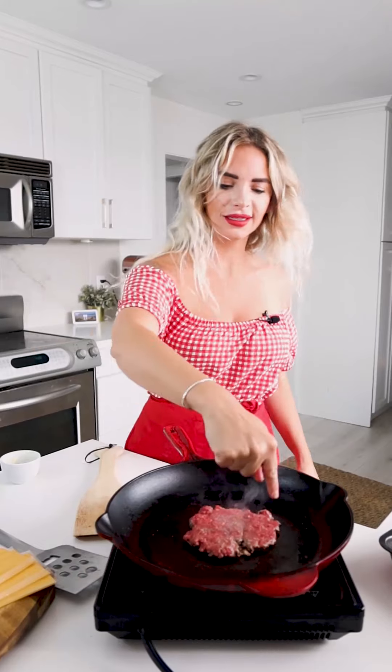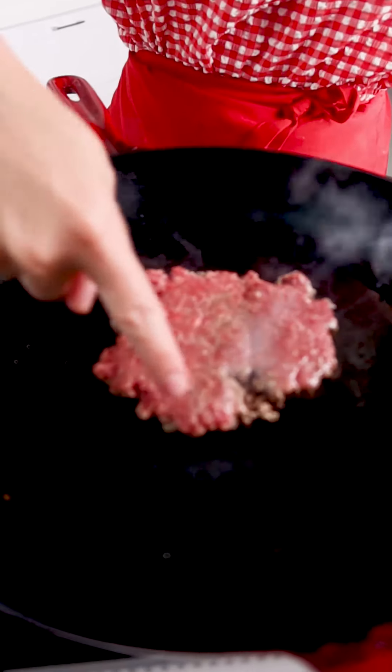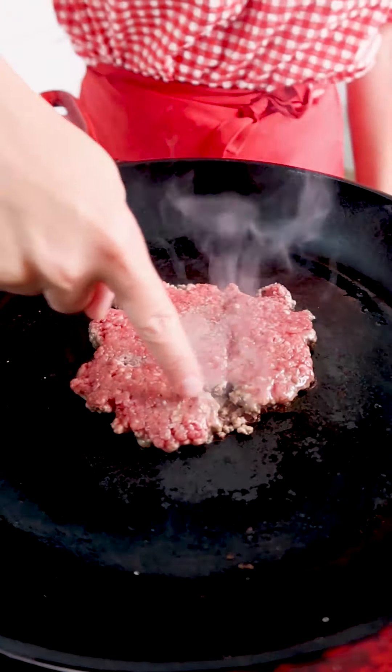Typically you do like to salt far in advance because it breaks down connective tissue and causes it to be more tender, and it also brings out some of the moisture — it's a beautiful thing. But with burgers, you really don't want to do that. We like a loose patty. The way you get a loose patty is by not salting until the very last minute. You're going to place it in the pan — good sizzle — and you want to squish it down right away. You only have to do it on one side. As soon as you put it in the pan, squish it down because the fat is still solid.